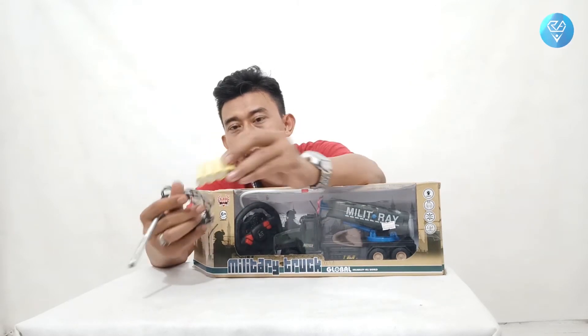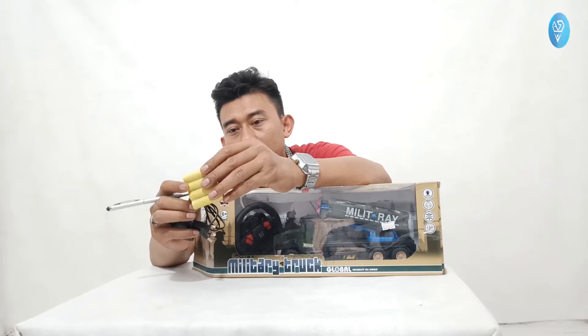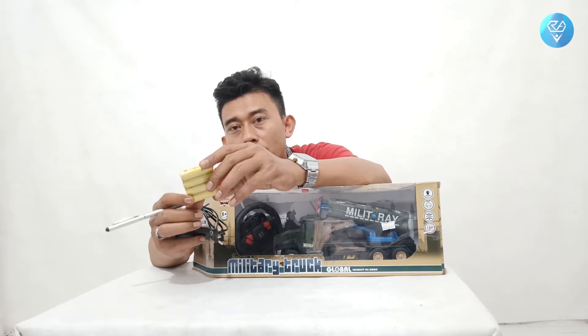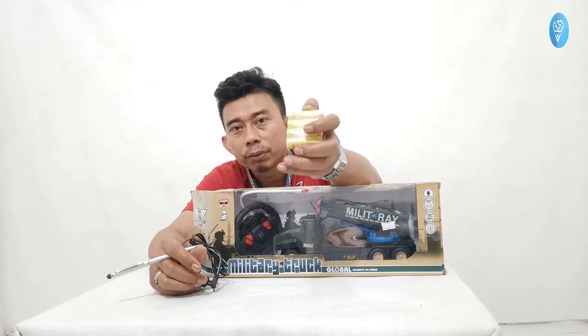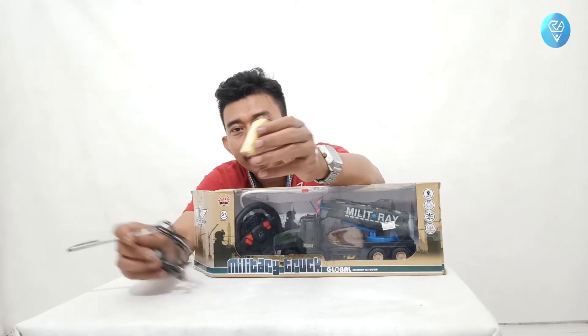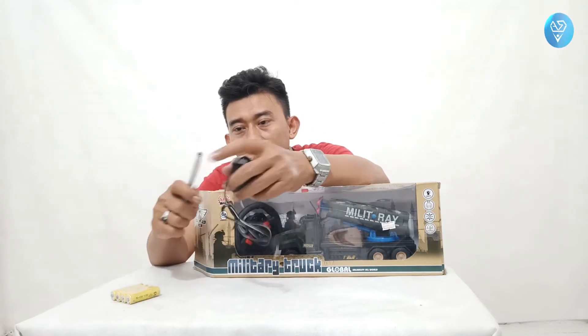Baterai 4 piece dengan ukuran 1,2 volt, jadi kalau 4 piece itu sama dengan 4,8 volt. Jadi barangkali mau dimodif pakai 4,8 volt bisa. Dan ini alat charger-nya, sudah dilengkapi dengan alat charge.